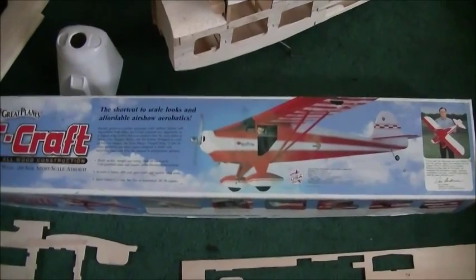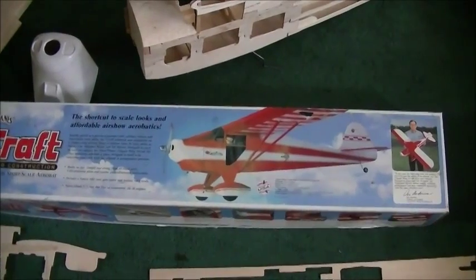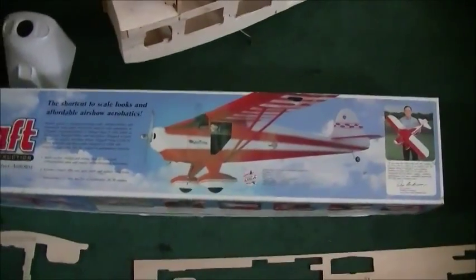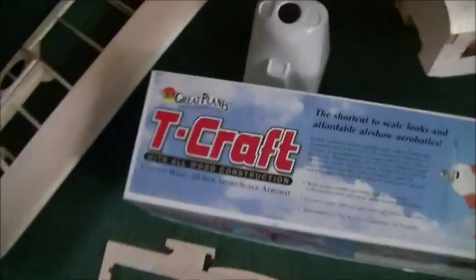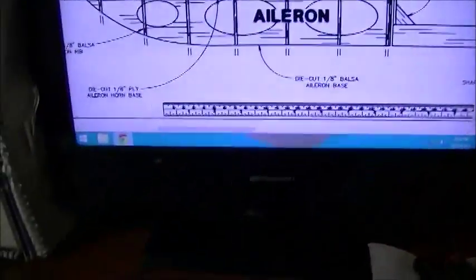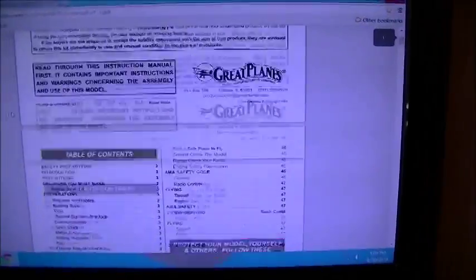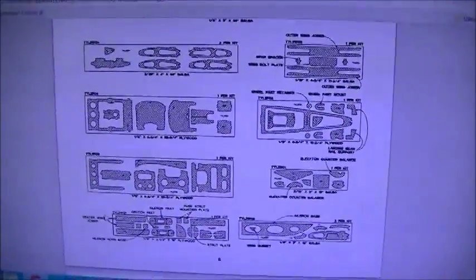The kit had been sitting in an old storage room of his for probably 15 to 20 years. When I got it, two or three pieces were already glued together and I had no plans, so I went on the internet and checked out the Great Plains website. They had the plans there - a PDF manual that scrolls through and shows you how to build each individual part.